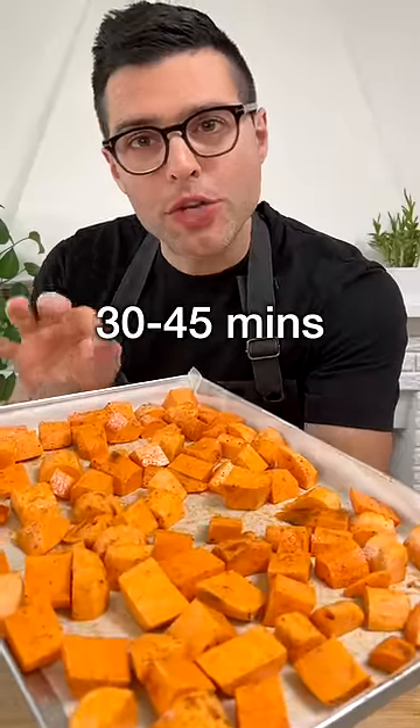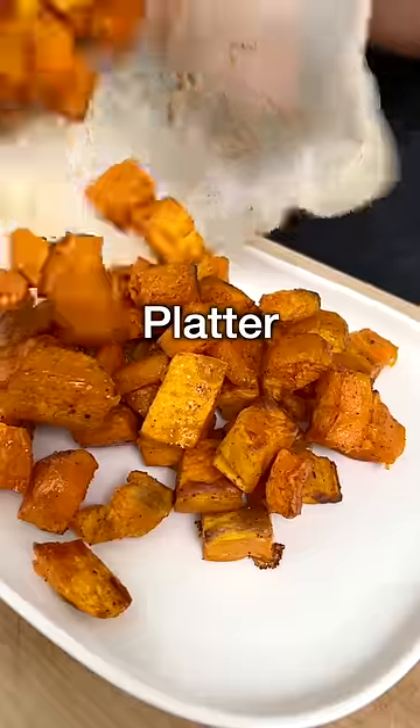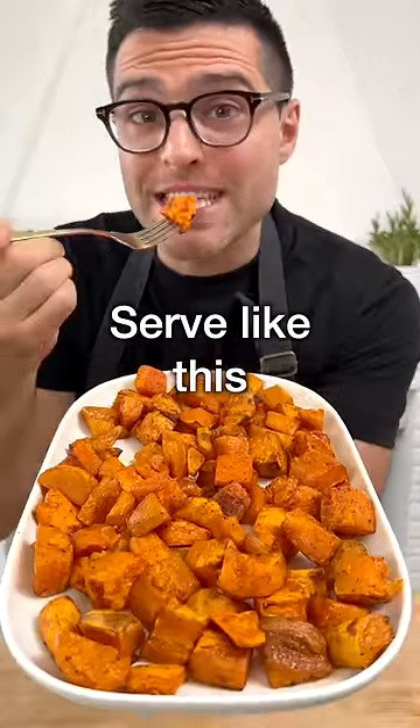Bake in a preheated oven for about 30 to 45 minutes, or until fork tender and slightly caramelized on the edges. Transfer them onto a serving platter. You can serve them like this — delicious.